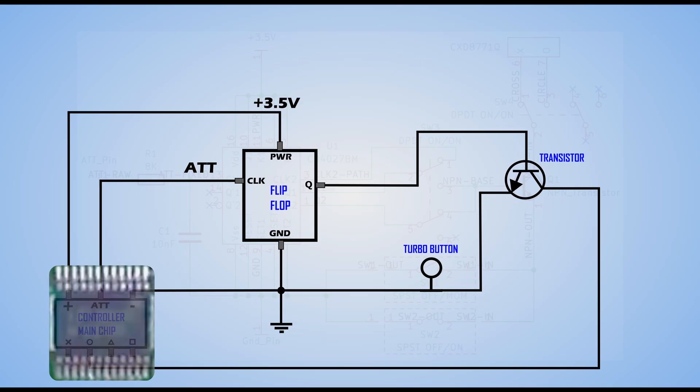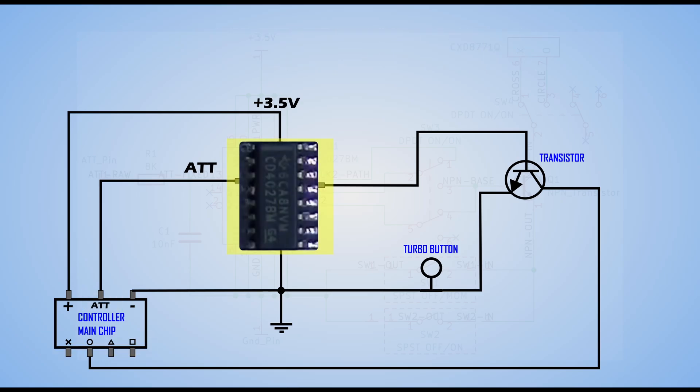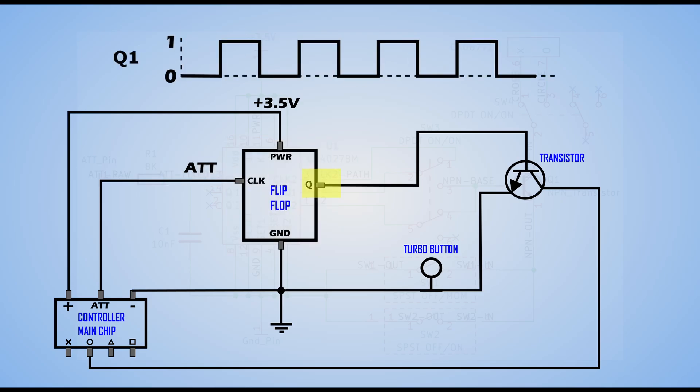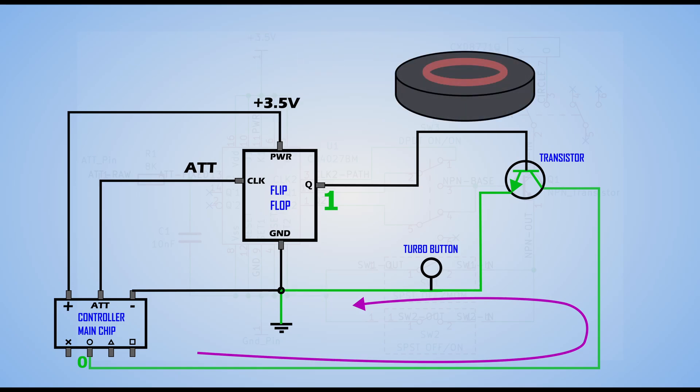On the lower left of the schematic is our controller chip — we have power, ground, and the ATT line, and our button pins are on the bottom. This large component tied to the power source is the primary mod chip for achieving turbo. It's an IC component called a flip-flop. It's aptly named because that's exactly what it does — it flip-flops the output when the input signal changes from low to high. The ATT line is tied to the clock of the flip-flop, and the output is on pin Q. The Q output terminates to the base of a transistor, which is being used as a switch. When Q is low, the transistor acts as an open and nothing happens. But when Q changes to high, the transistor turns on, allowing current flow which grounds the button pin — aka pulls it low — and to the console's interpretation, this means the button is pressed.